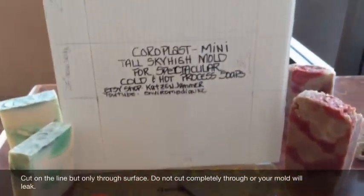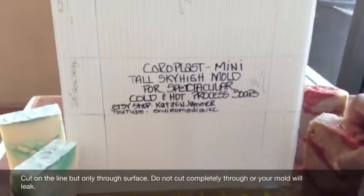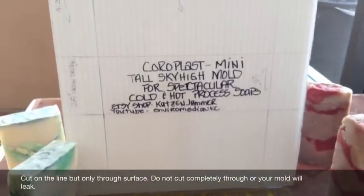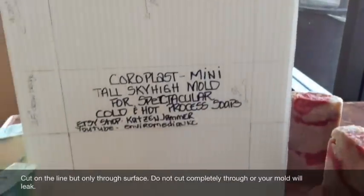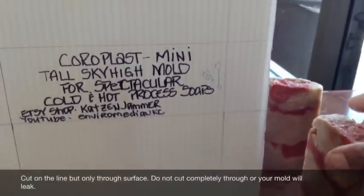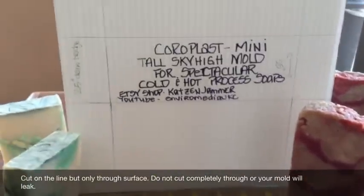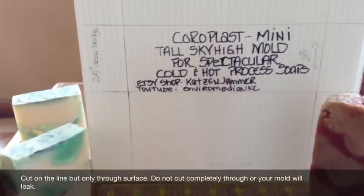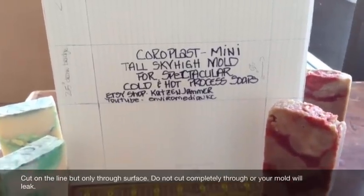I also used a couple of my bars of soap to decide how thick I wanted the mold. I wanted it two and a half inches across the bottom. As you can see, I have gridded out and cut out the section and then gridded it out. This is my hot process piggy bacon smoked bacon soap. This is my cold process lemongrass soap — both made in the coreplast soap mold. So it works for both.